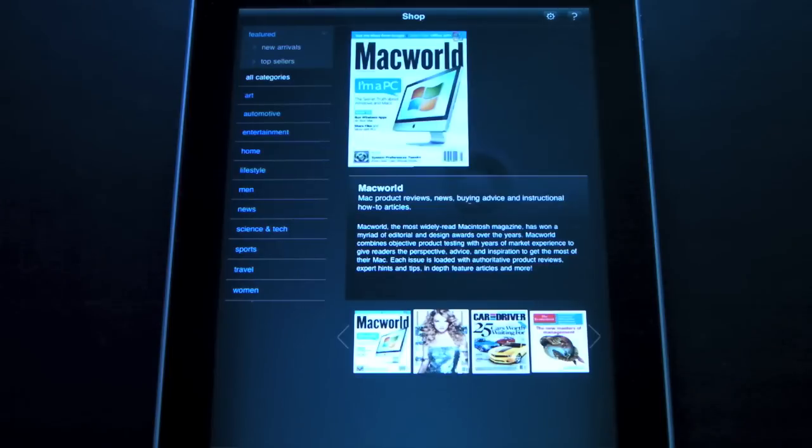The app is free and runs both on the iPad and on the iPhone, so you can actually read magazines on your iPhone — obviously a much harder experience, but much better on the iPad. It is available for free in the iTunes App Store. If you have any questions about Zinio or anything else, feel free to drop me a line. Otherwise, have a great day.